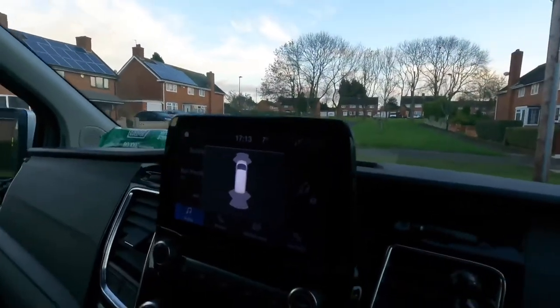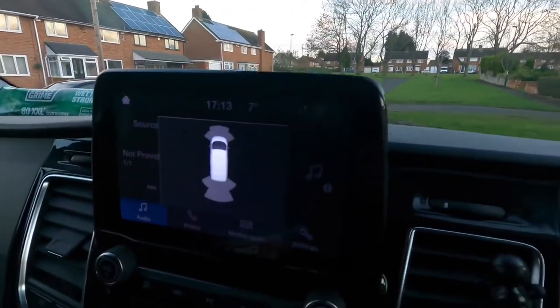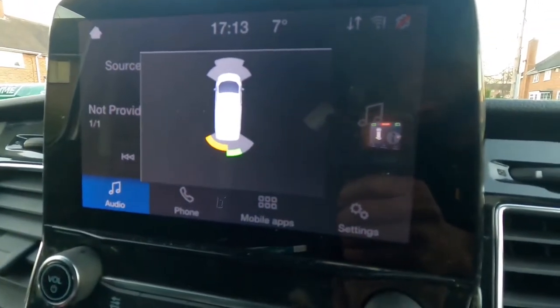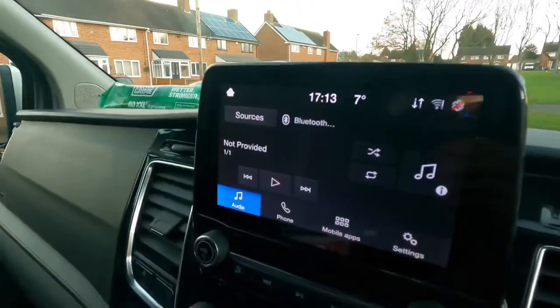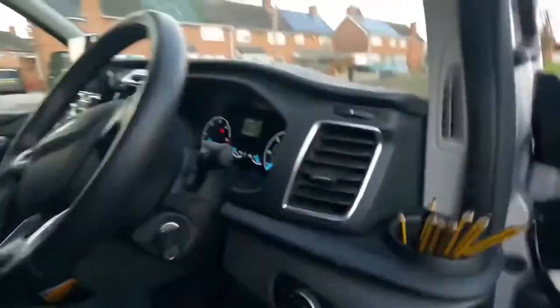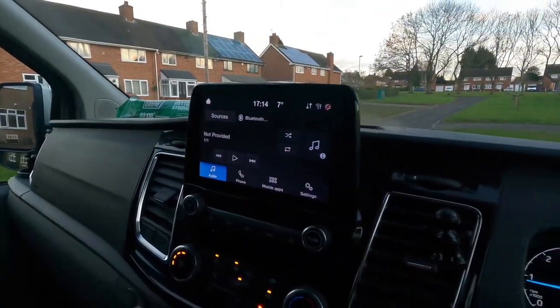I'm reversing now and as soon as I get too close to a car it will start beeping. On green you know you're okay, then you start getting closer and closer, and when it's red you've only got a couple of inches left. It really helps with parking and prevents bumps and hazards. Let me show you how close it was on red — still got a couple of inches.